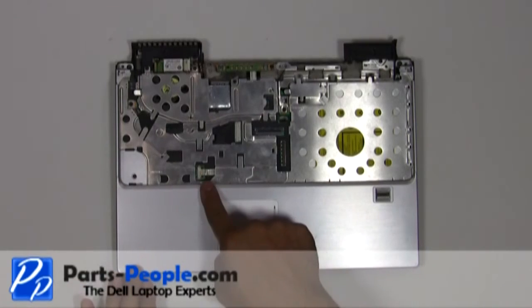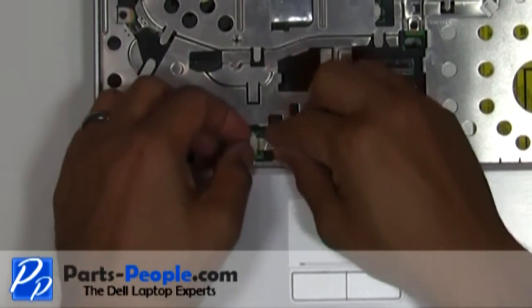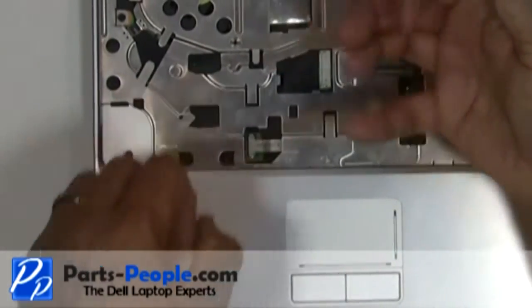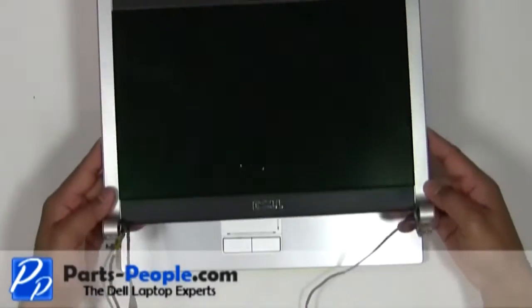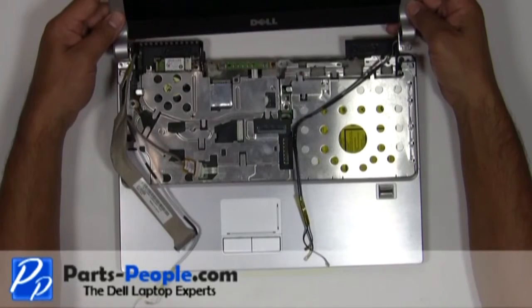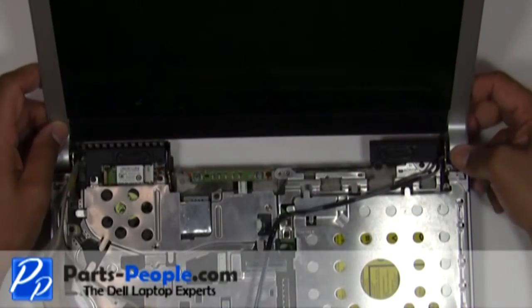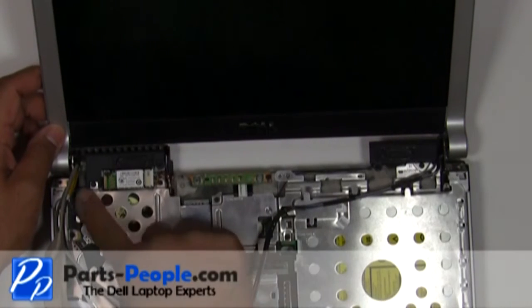Connect the touchpad ribbon cable. Screw in the left and right hinge screws.